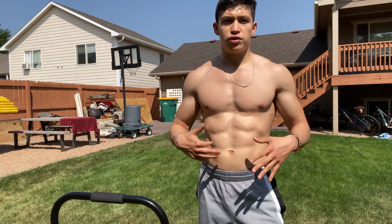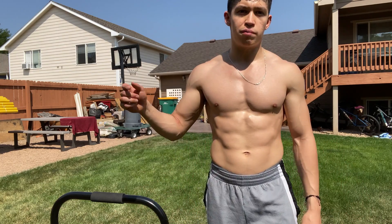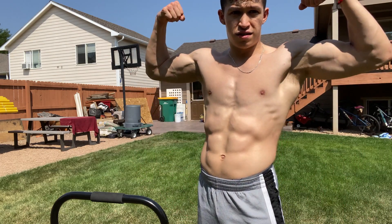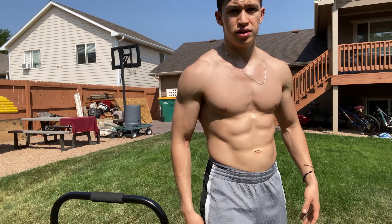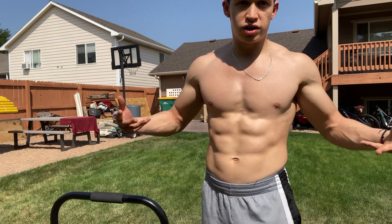That's all I have for you to learn how to L-sit. All you need to do now is practice. If you have any questions, just drop them down in the comment section. Remember to always stay tight. Consistency is the most important part — keep training, don't forget to do cardio, and you'll get a six-pack.